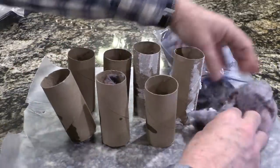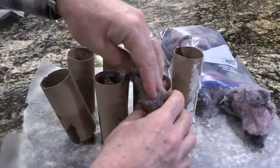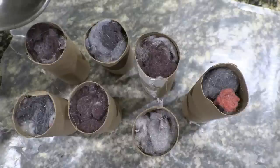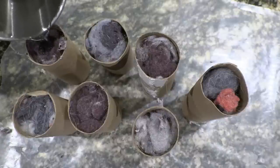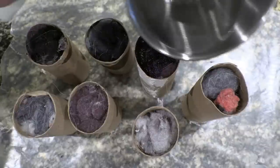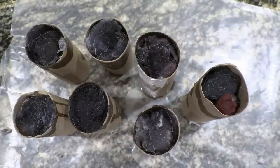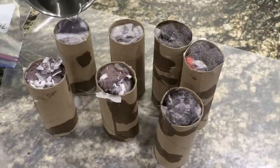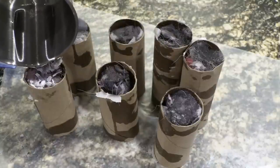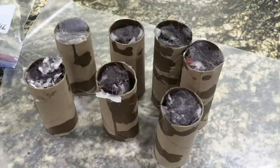Don't be stingy with your dryer lint because you've got plenty of it. The more dense it is, the longer it's going to burn. These will burn for like 30 minutes, so it gives you a lot of fire starting time, and honestly it doesn't really cost you anything — maybe the candle. Now we're going to pour the wax on top. This will soak down into the dryer lint as well. Now we're going to let these dry, then we're going to turn them over and put wax in the bottom, then pour some wax in the top.